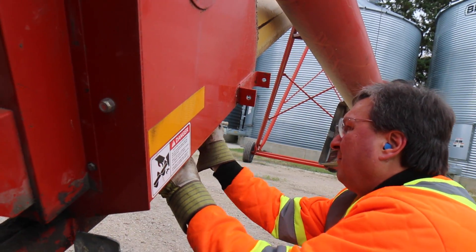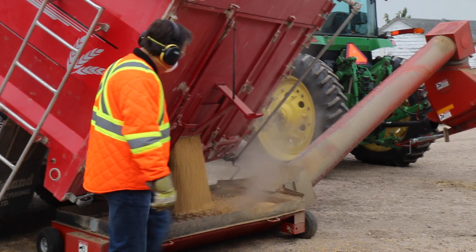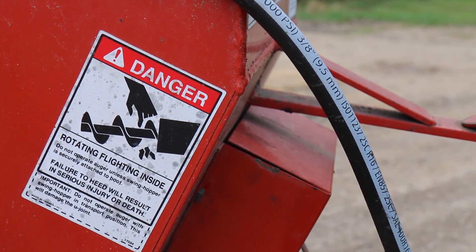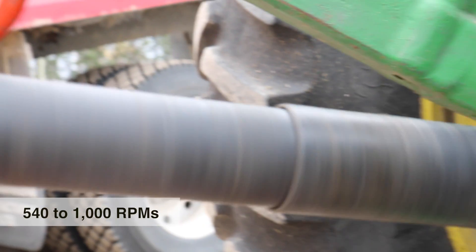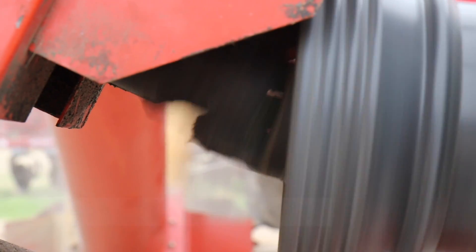Becoming entangled or caught in machinery is one of the top three causes of severe injuries and fatalities in the agriculture industry. Some can be caused by as little as a single thread getting caught. Because when a PTO driveline is running at 540 to 1000 RPMs and rotating from 9 to 16.6 times per second, injuries can happen almost instantly.